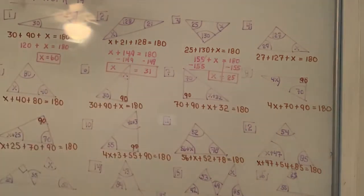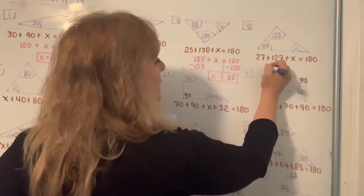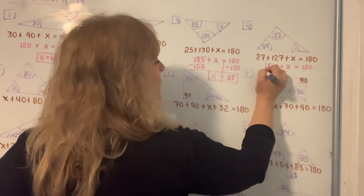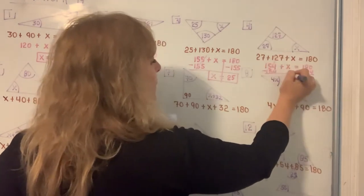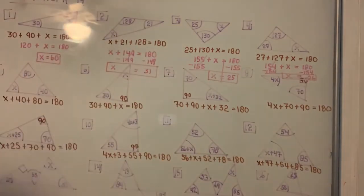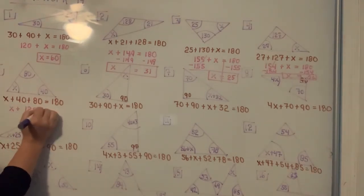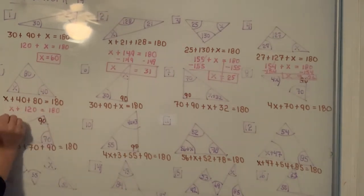Picking up your calculator, 27 plus 127 is 154. If you subtract 154 from both sides, your calculator will give you 26 for an answer. These are just basic solving equations from middle school and algebra 1. 40 and 80 add up to 120, and 60 plus 120 gives you 180, so X must be 60.